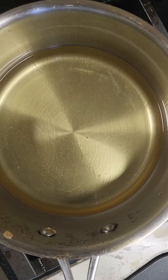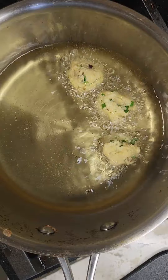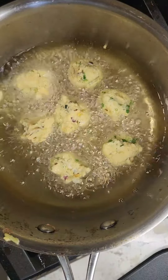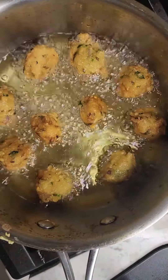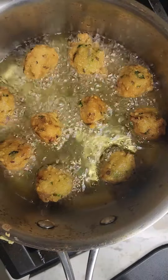In a deep pan, heat oil for frying and form small loosely packed balls with the paste and fry until golden brown. When golden brown, take out of the oil and into a paper towel-lined bowl to absorb the excess oil from the fritters.